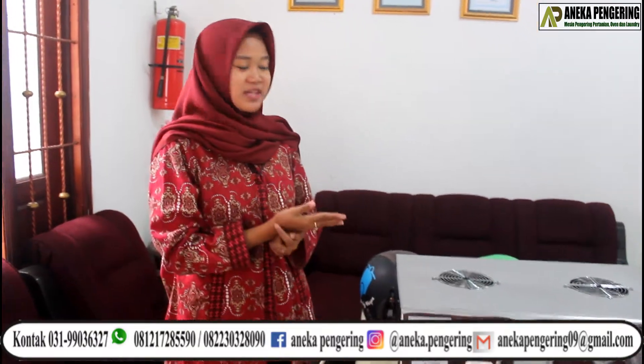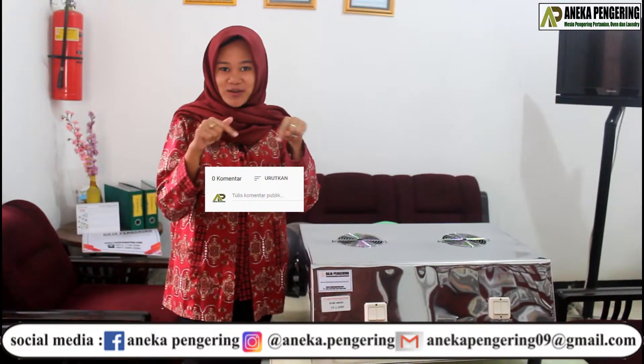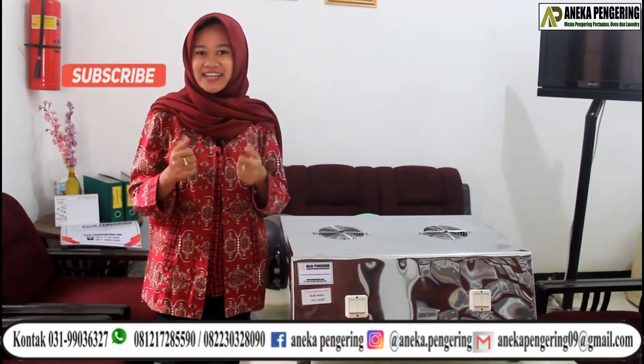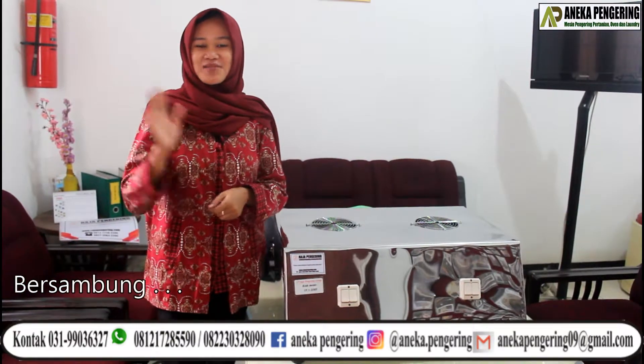Dan terima kasih sudah melihat video kali ini. Jangan lupa komen di bawah sini, like, dan subscribe YouTube channel kami. Tunggu video kami selanjutnya. Bye-bye! (Thank you for watching this video. Don't forget to comment below, like, and subscribe to our YouTube channel. Stay tuned for our next video. Bye-bye!)